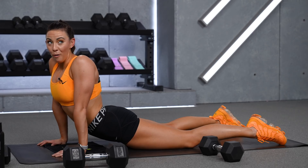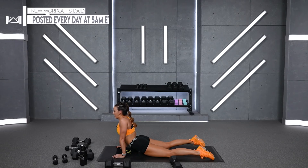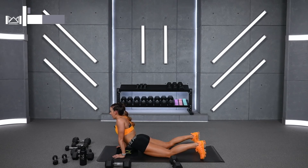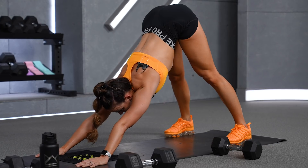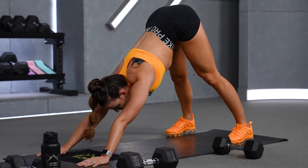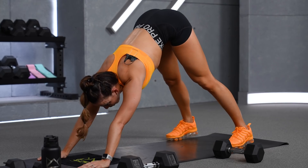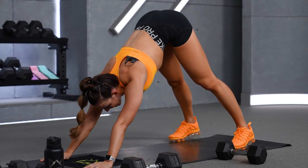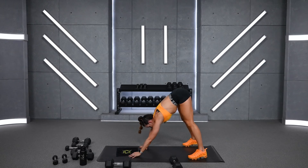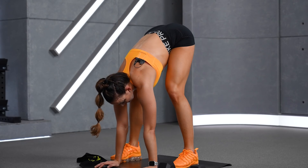Tuck your toes down, lift your hips up, heels to the floor. Reach those hips high and push back so we're stretching your calves. I know we did some cardio, so stretch out the feet and the calves. And just imagine if you work this hard on your nutrition — and that does not mean anything in particular to anyone. Walk your hands back to your toes. What is your goal and how do you do what it takes to get there in terms of nutrition?